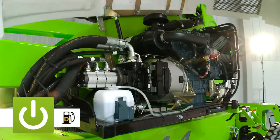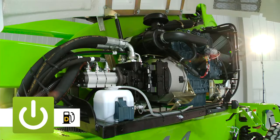The SD210 is diesel-powered as standard, harnessing an efficient yet powerful engine to provide ample power when needed.